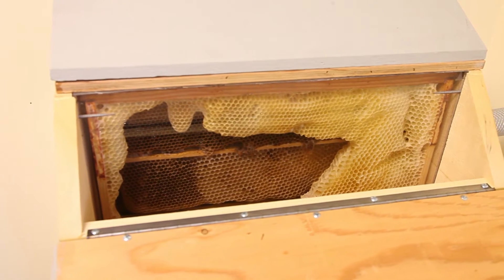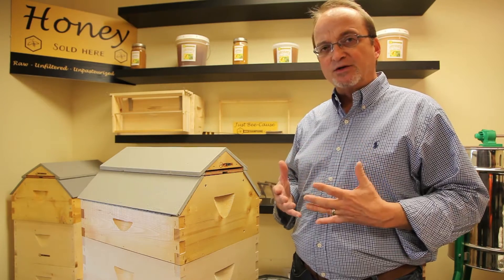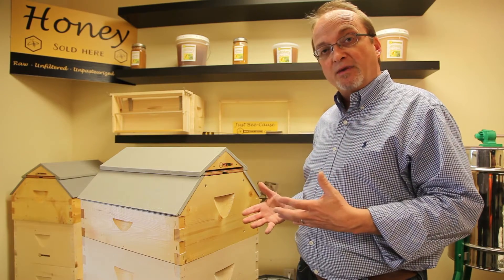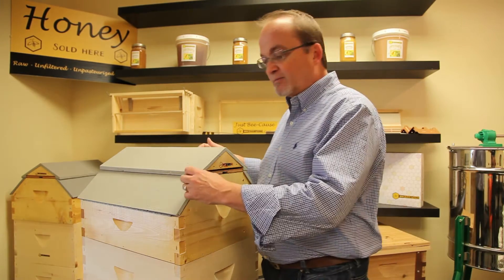Our five frame Barn Hive has a variety of uses. How many times have you wanted to just do a quick check on your bees, or if you've got family or friends who are interested in what's going on in the box, but you don't want to go through the hassle of putting on a suit or getting out the smoker and going through all that? Well, the answer is the Observation Barn Hive.